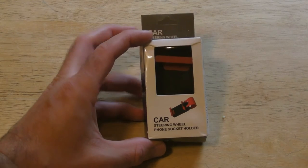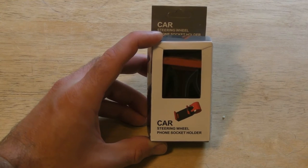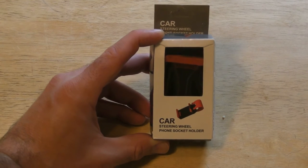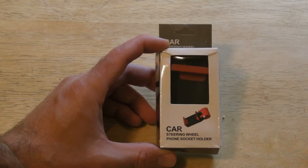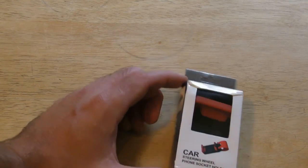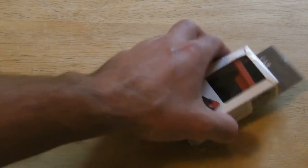Hi, welcome to Nine Miles Review of something a little bit different — it's not an As-Seen-On-TV product, but a car steering wheel phone socket holder. This is a Chinese product sold under a lot of different brand names. I believe it was around four bucks with free shipping, so it's pretty reasonable.